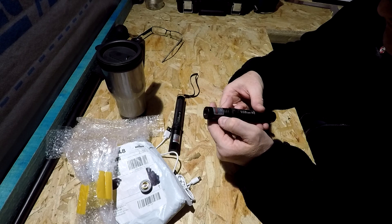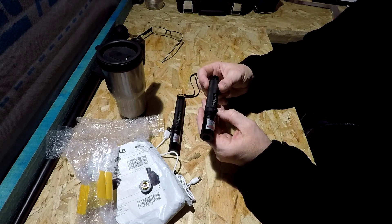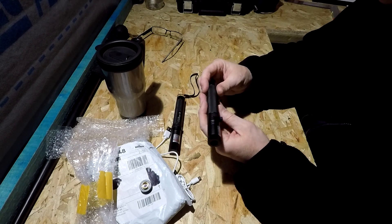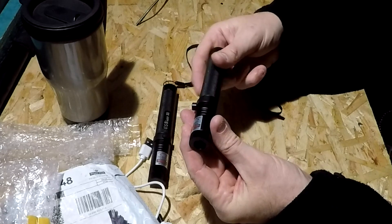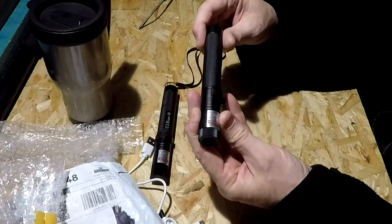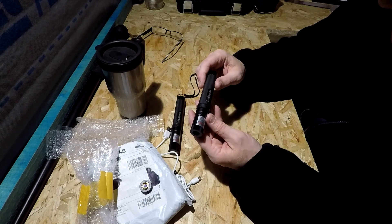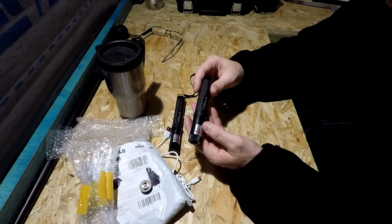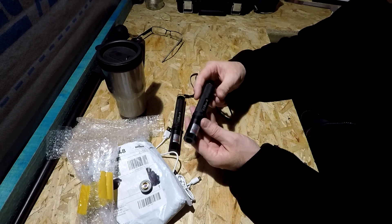Now these can be quite dangerous. You certainly don't want to point these at people's eyes because it could potentially blind them, and you don't want to point them at the eyes of animals either. I know people do use these for hunting — I'm not into hunting at all, I absolutely love animals and I abhor that sort of thing. Anyway, there is actually a way of modifying these. You can make them less powerful or more powerful, and by making them more powerful you're actually able to burn stuff — you can burn a match, pop balloons, light a candle. It is possible to do it with these; they are powerful lasers.